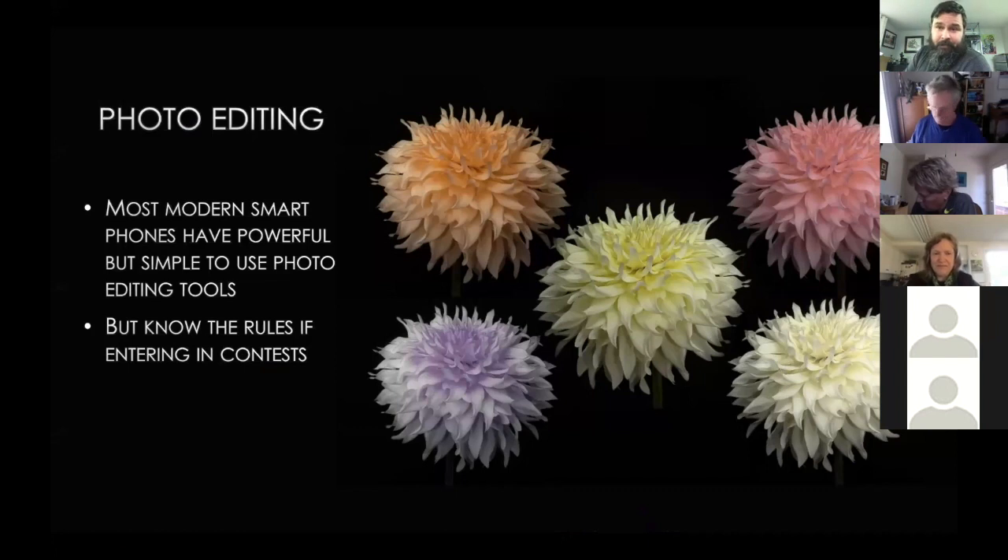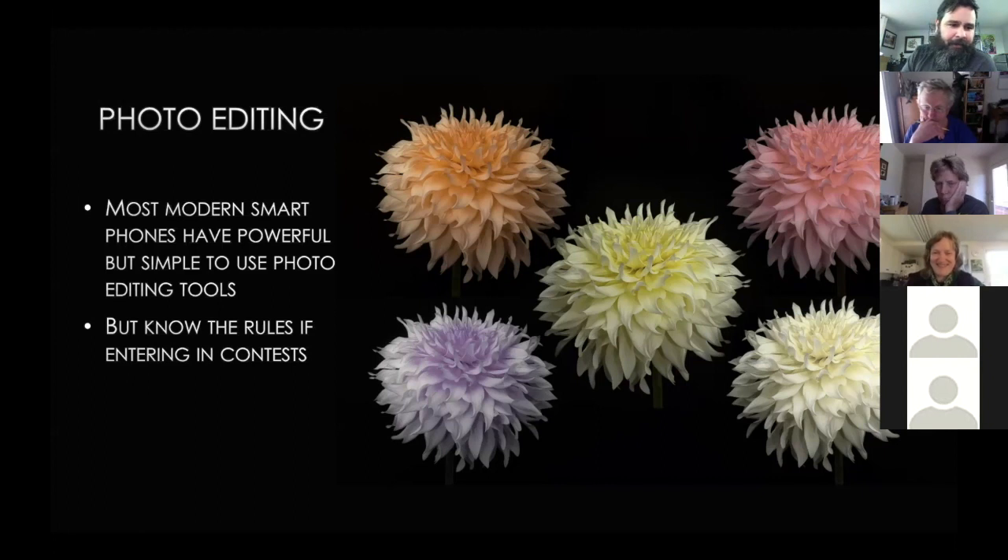A quick note on photo editing — I'm not talking Photoshop or high-tech work. Most modern smartphones have powerful but simple editing tools: sliders to brighten or adjust color, and easy cropping. These simple steps can make your photo look a lot better. But if you plan to enter a photo contest, make sure you know the rules on edited photos — it can be quite strict. Here I entered the digital lightroom category at the ADS show: I took Wins Farmer John and changed the colors, reversed some, and superimposed them.